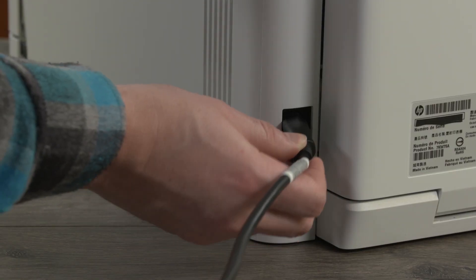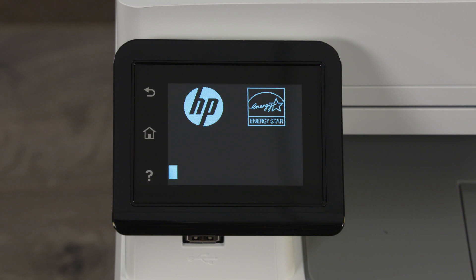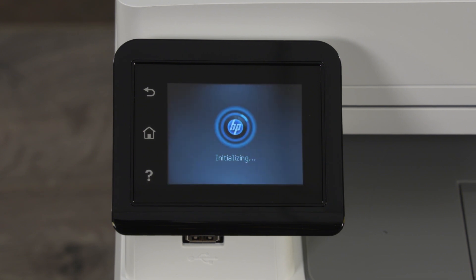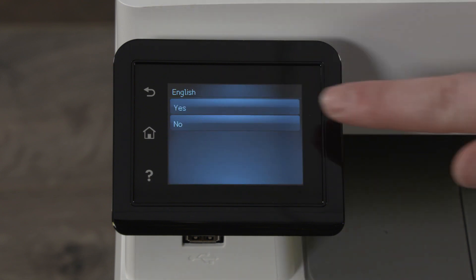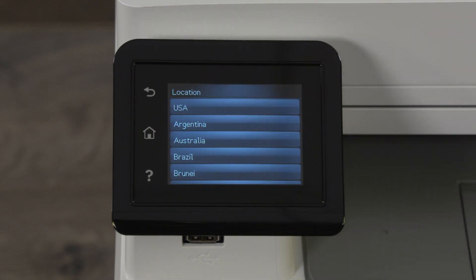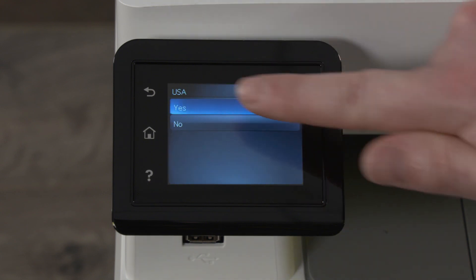Plug in the printer and then press the power button. The printer turns on and then starts the initialization process. On the printer control panel, select your language and then touch Yes or press OK to confirm. Select your location and then touch Yes or select OK to confirm.